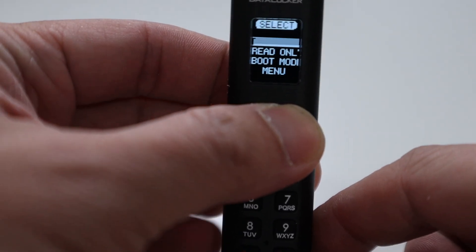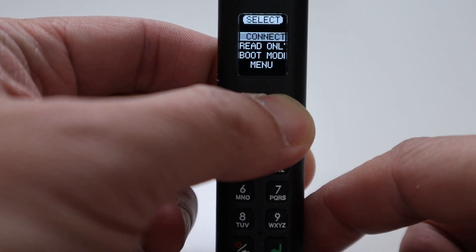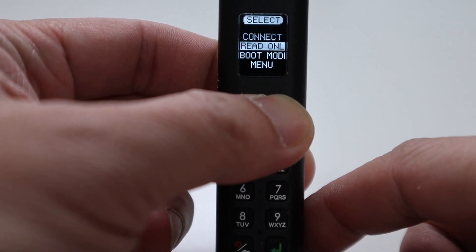There's a lot you can do with this. Going into the menu after you've logged in, you can hit Connect, which allows the device to connect to a PC and act as a normal USB. You also have Read Only mode, where when you plug it into a computer you can only read the data — you can't delete anything.